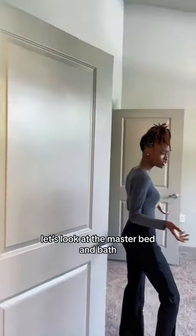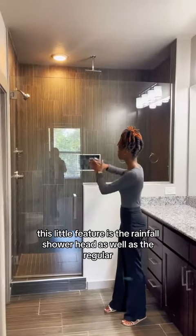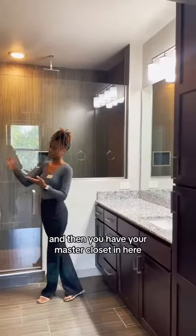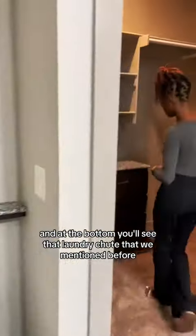Moving on to the master bed and bath. Here in our master bathroom, as you can see, a very nice shower. This one features the dual shower head as well as a regular one. And then you have your master closet in here. At the bottom, you'll see the laundry chute that we mentioned before that connects to that washroom.